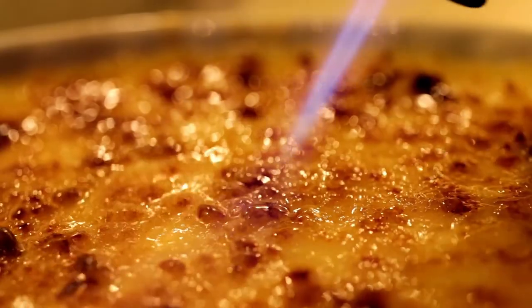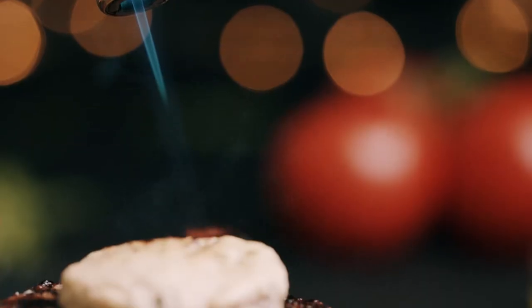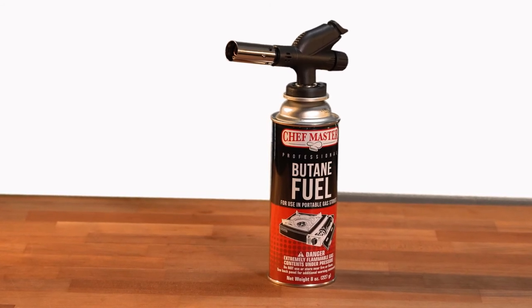The Chefmaster Butane Torch heats up to 2000 degrees Fahrenheit, perfect for browning meats, melting cheese, and of course, making the perfect creme brulee. With the Chefmaster Butane Torch, your cooking lineup can be greatly expanded.